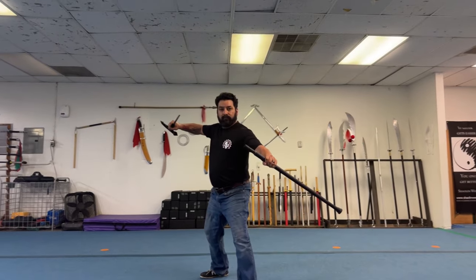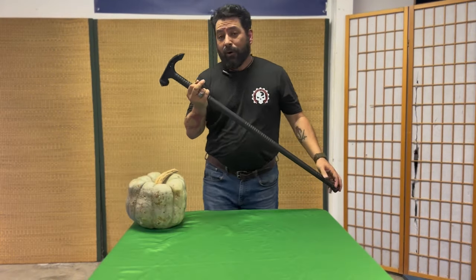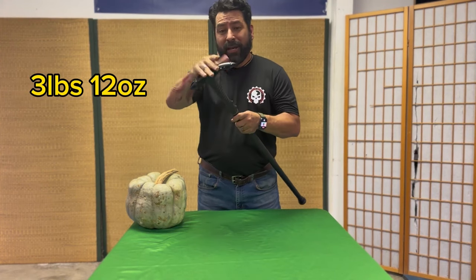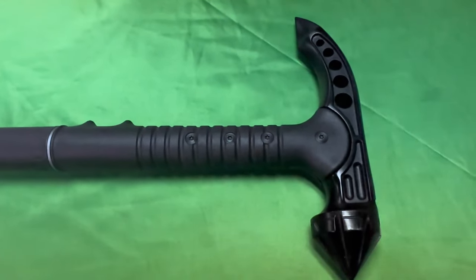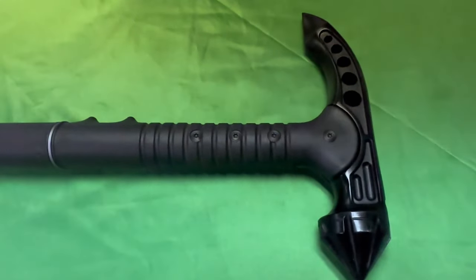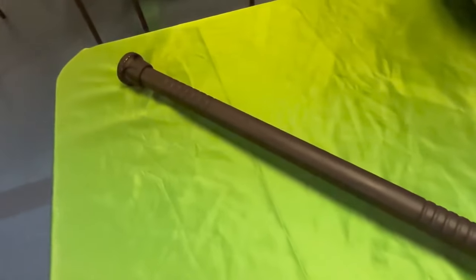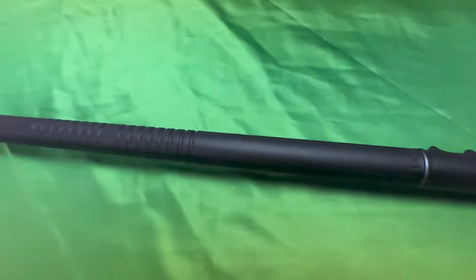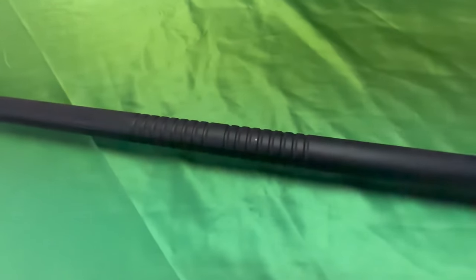The overall weight of this cane is 3 pounds 12 ounces, but most of the weight is up here in the Warhammer head. The handle — the Warhammer head — is cast from stainless steel with a black finish, so it will be very corrosion resistant. Overall length is 37 inches, but it can be shortened by cutting down the shaft and reattaching the toe. The shaft is made from fiberglass reinforced nylon, which is extremely durable, with grip lines along the shaft for added control.